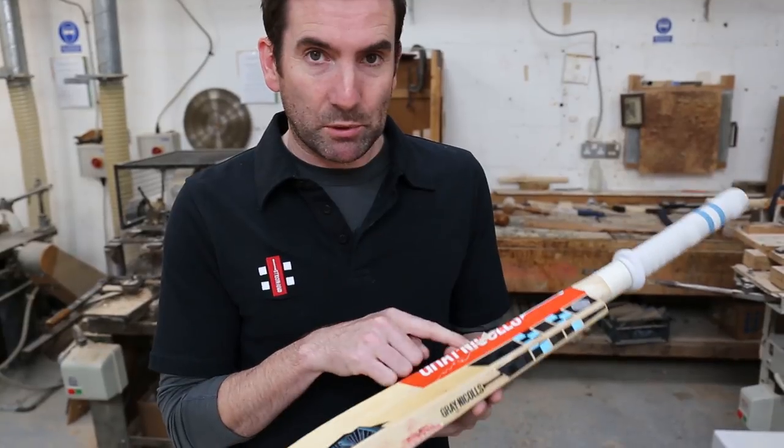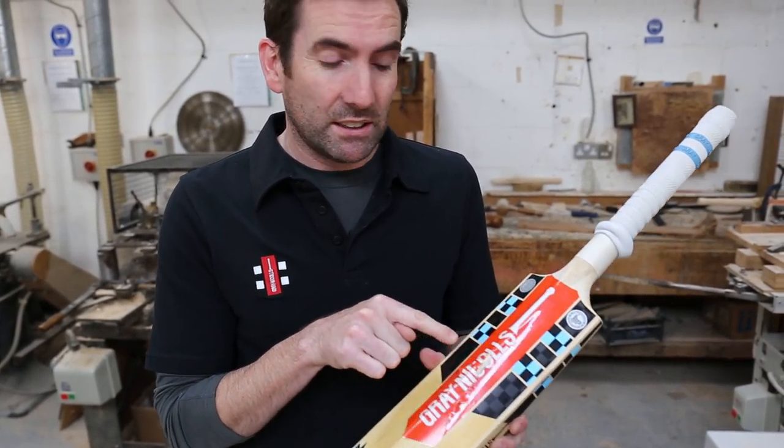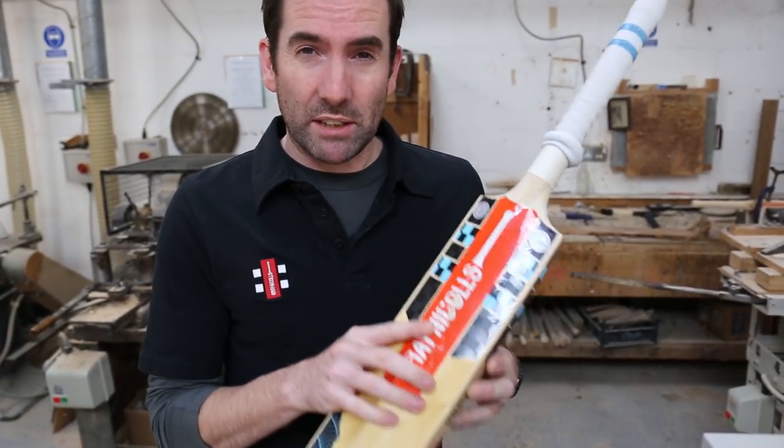But if you catch these breaks early and you see the marks appearing around the bottom of the splice in the sticker, that's the giveaway sign. The sooner you get it to us, the better chance we have of saving the bat.